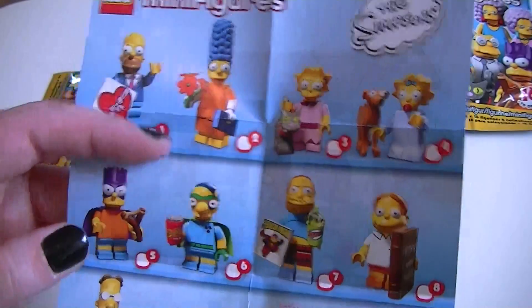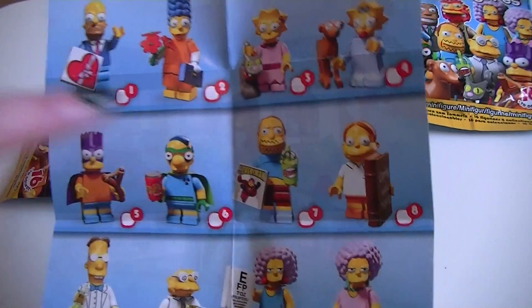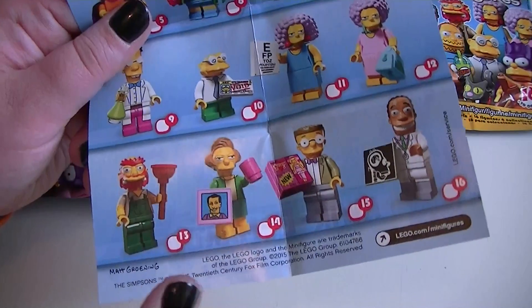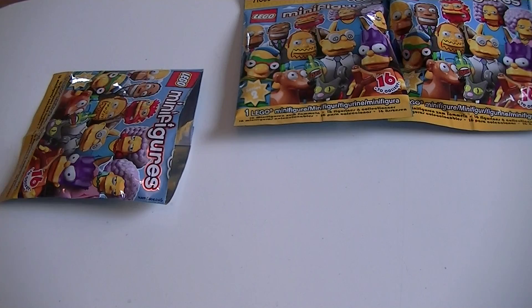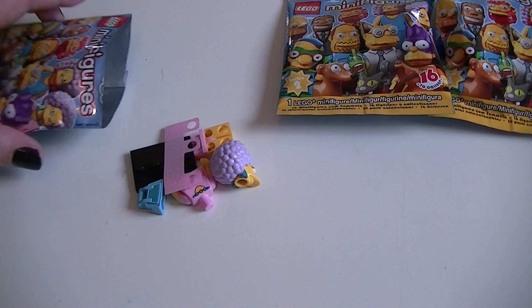So far we have got: Marge, Lisa, Bart, Comic Book Guy, Groundskeeper Willie, and Edna Krabappel.